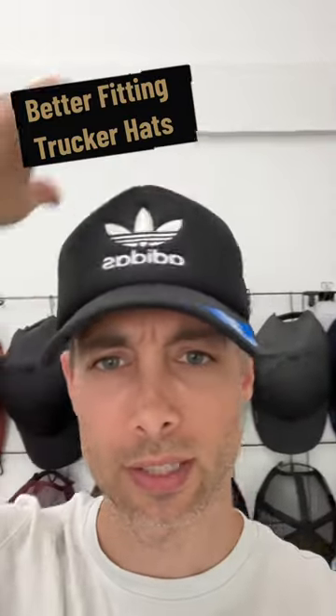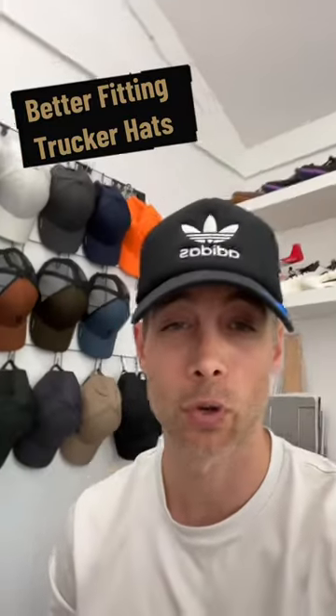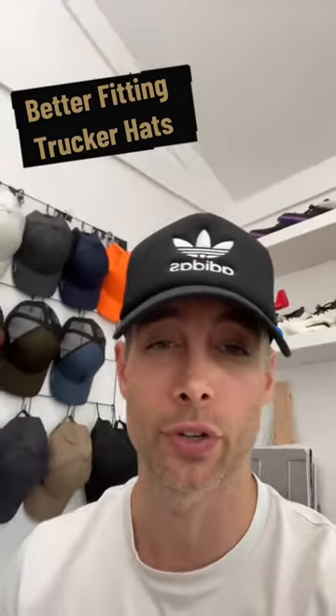This is why I started making trucker hats. See how tall this hat is on my head? If you have a small head and hats are always too tall on you, this is for you.